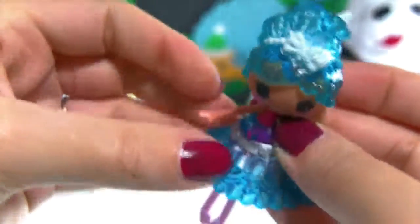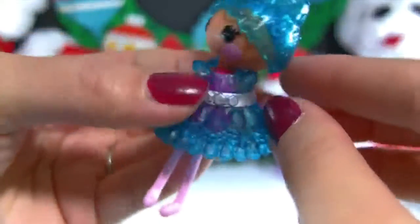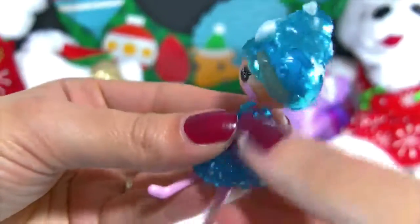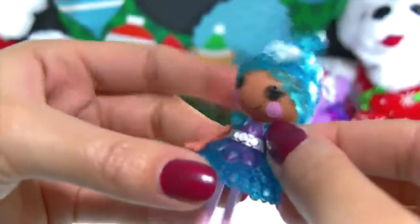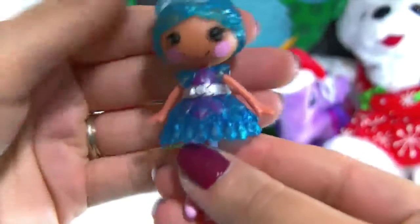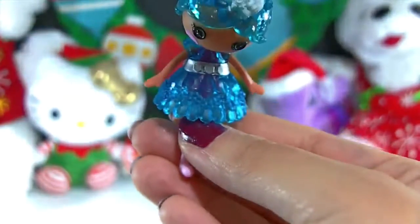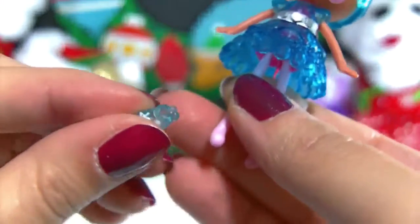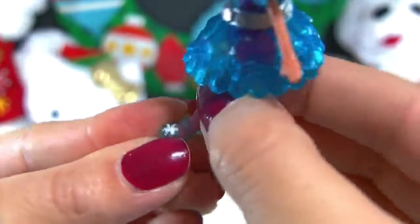Get her arms in there. So pretty. She also comes with another little adorable pair of shoes — they're so teeny tiny and they have little snowflakes on them.